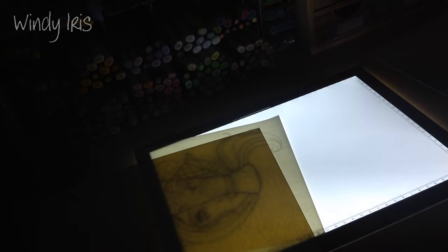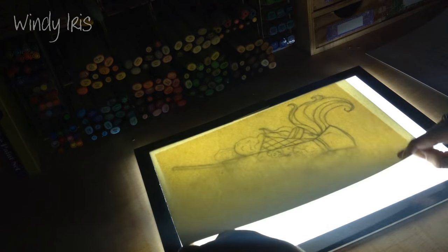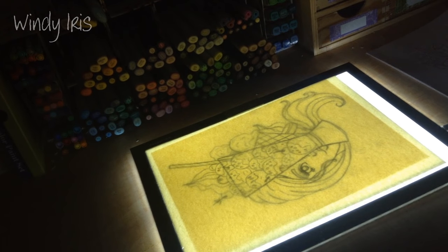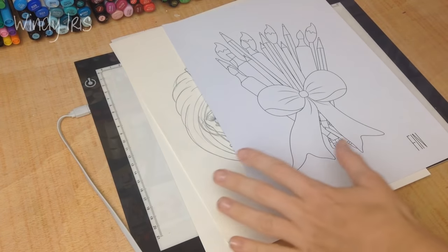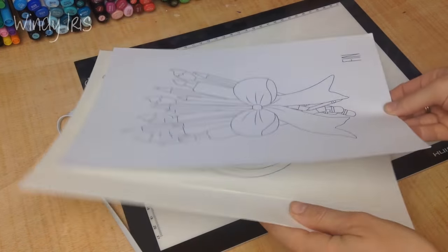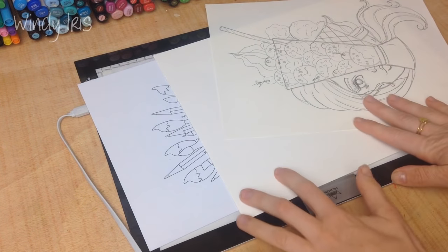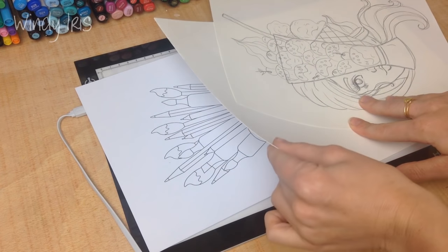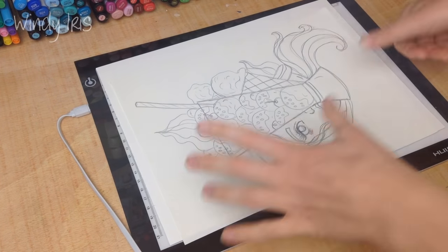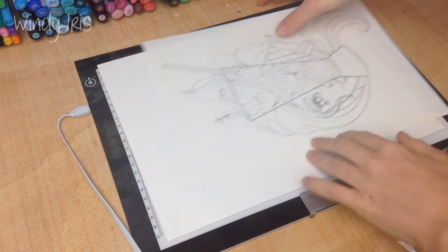You can see how bright this is, and if I touch the button I can make it darker and lighter. So that's my big tip for using the light box - by turning the overhead lights off you can see through 300 gram cardstock and 300 gram watercolor paper, which is pretty impressive because 300 gram paper is really thick. If you're having trouble with your light box, it may simply be that your overhead lights are too bright.